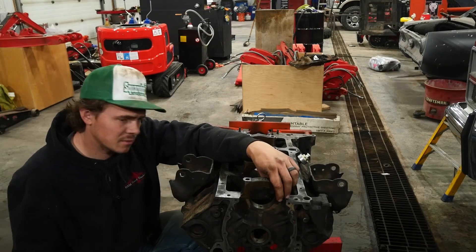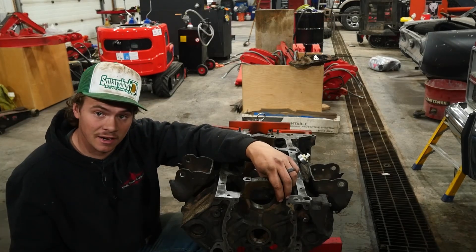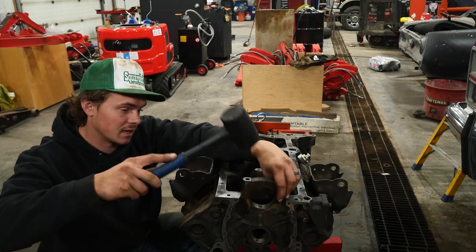Everyone likes to say, oh, just send it to the machine shop. But the fact is, you've got it in the garage right now, and you need it fixed right now.